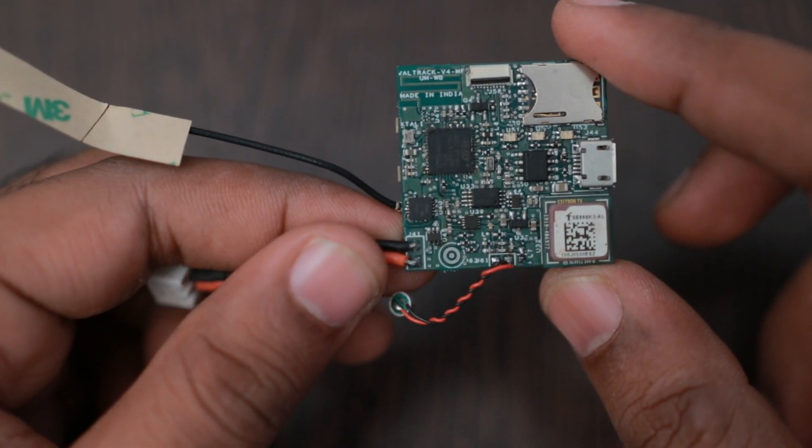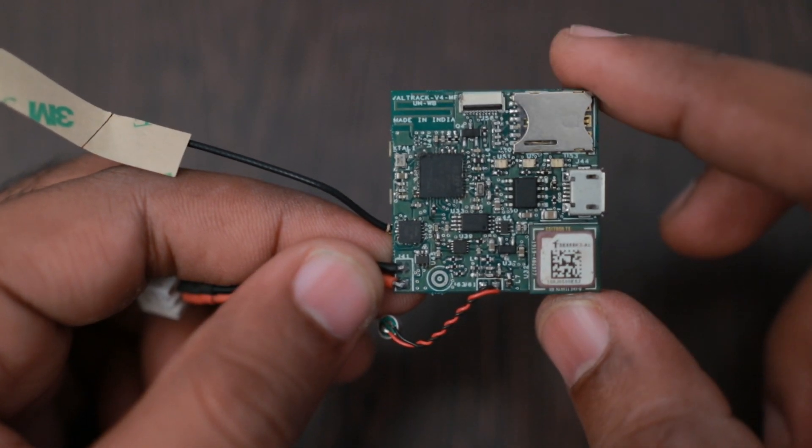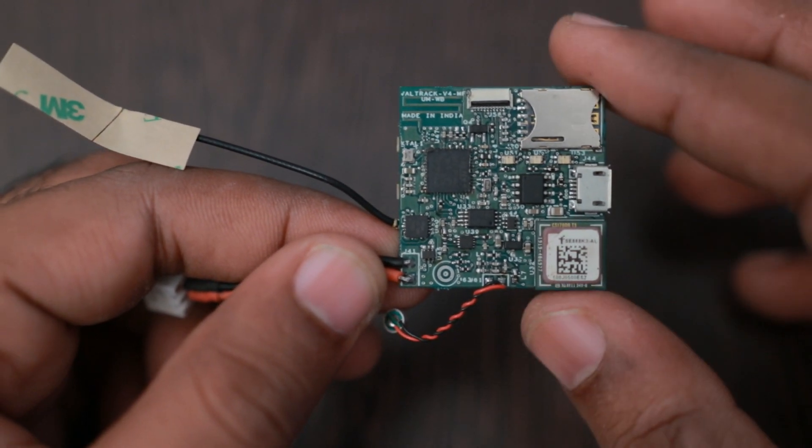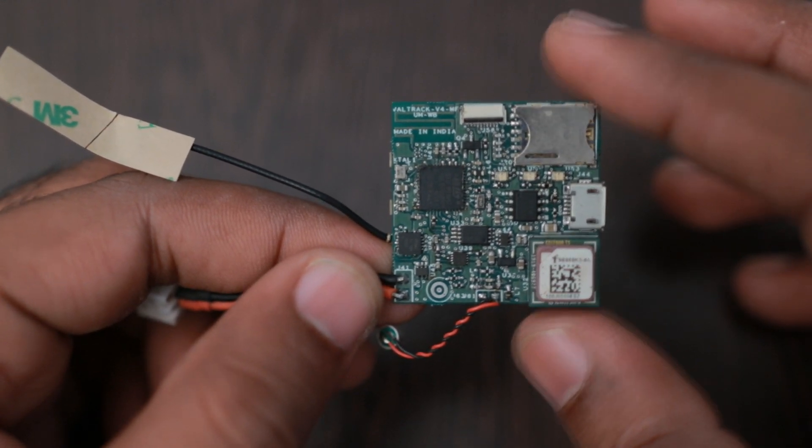Next, you can see the MMA8652 accelerometer. It is used for movement detection and power saving. If no movement is detected, the tracker enters low power mode and turns off the GSM and GPS — this is when you are using the motion-triggered firmware.